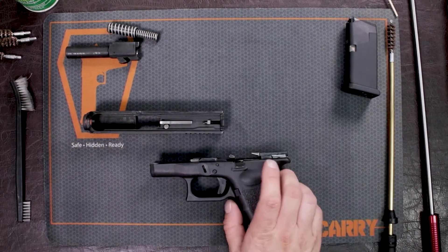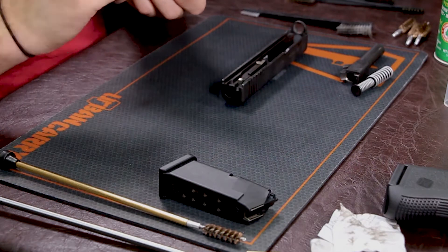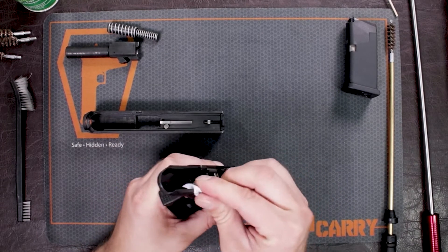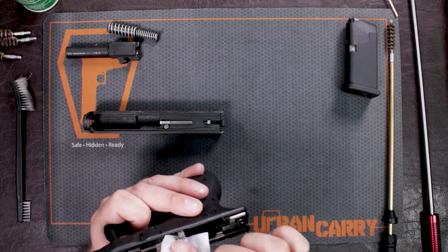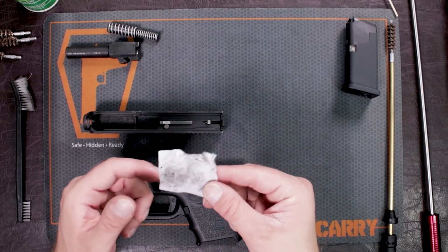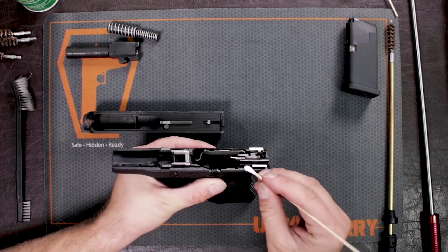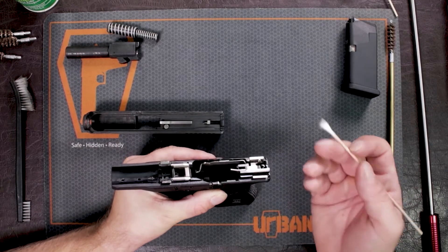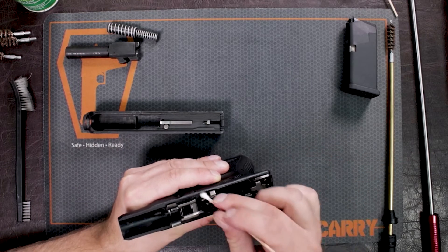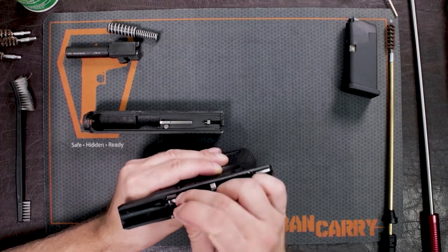We're going to do the same thing with the frame. I'm just going to take a cleaning swab, wipe down what I can, and address all the places — all the metal parts inside of your gun. As you can see, that gas blowback goes everywhere. So it is important to make sure that you just try and clean your gun the best you can. I'm using one of my little Q-tips, getting down where my finger can't reach.